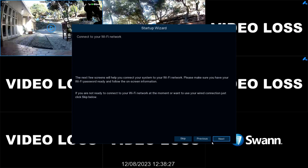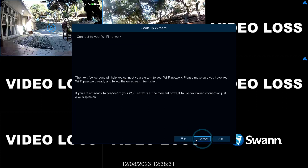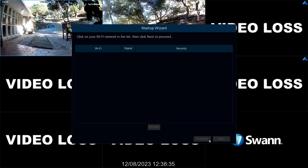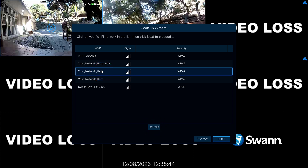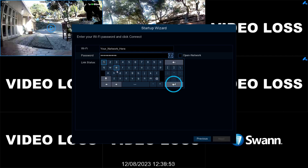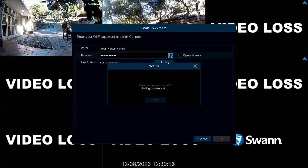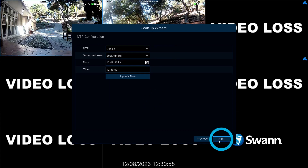If you're connecting the NVR to your network via Ethernet, select Skip. If you're connecting the NVR via Wi-Fi, select Next, then wait for a moment for the list to populate. If your network doesn't appear, tap Refresh, then select your Wi-Fi access point. Now select Next, enter your Wi-Fi password, and then select Apply. After successfully connecting, click OK to continue, and then select Next.